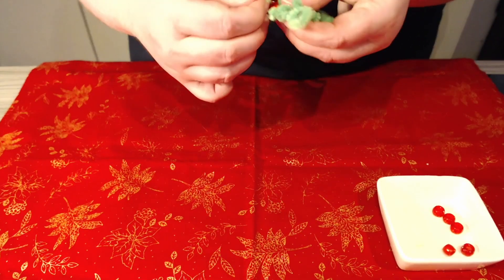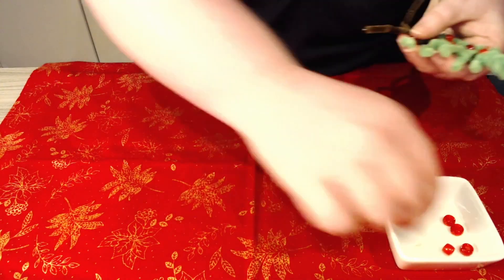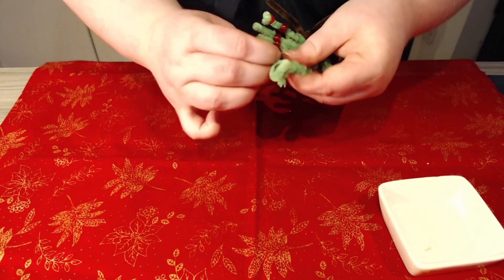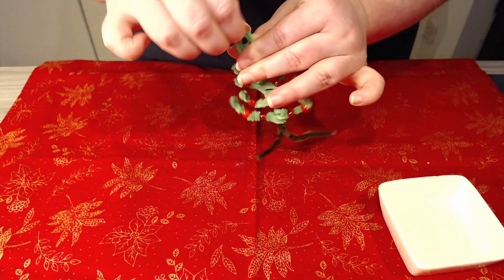Once you are happy with the baubles on the branches, tilt the end of the branch upwards as this helps to stop the beads from falling off. A final few tweaks in case any of the branches become bent whilst decorating with the baubles, and there you have it — you can use it as an ornament or hang it up as a decoration.